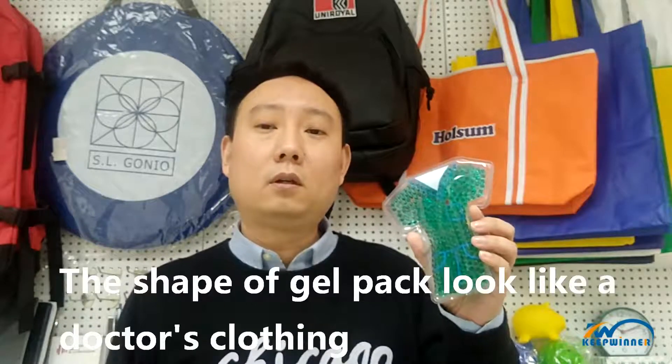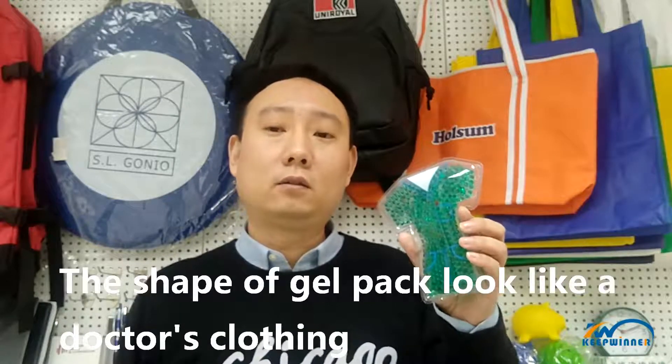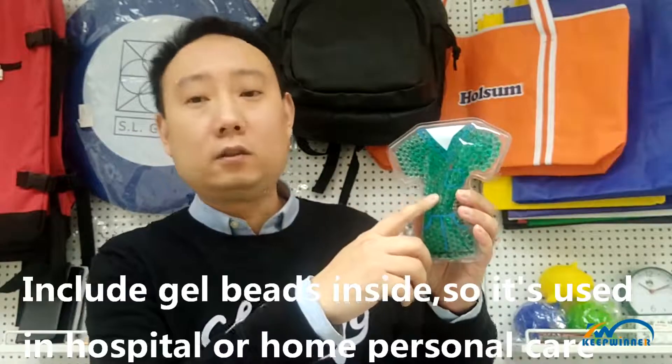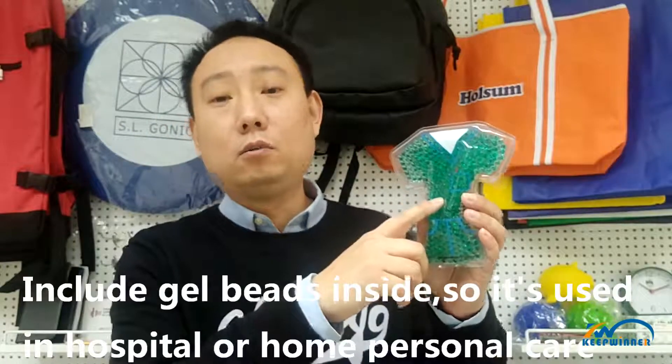This gel pack is what I want to inspect. The shape of the gel pack looks like a doctor's clothing. It includes gel beads inside, so it is used in hospitals or for home personal care.